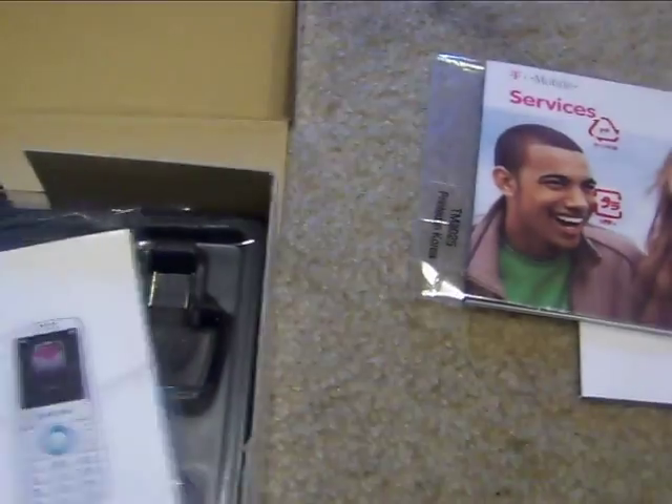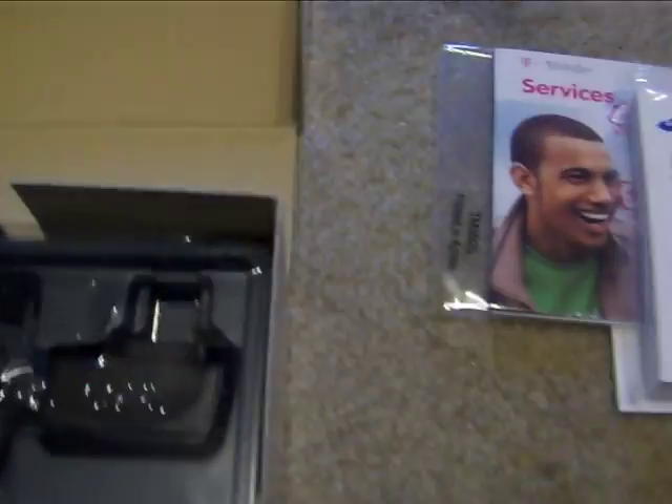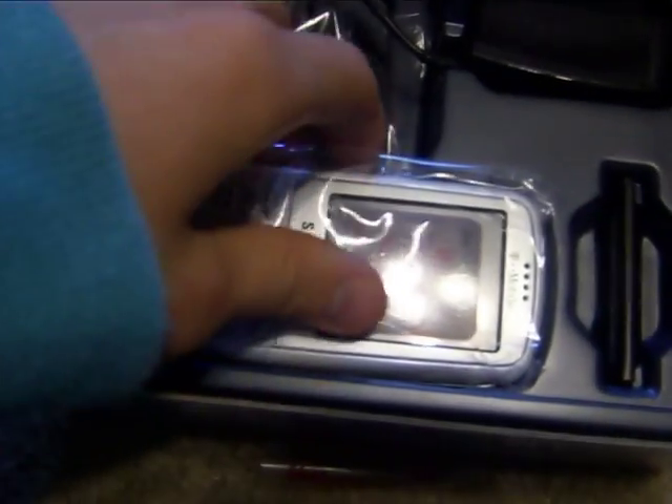Whoa. Manual. There it is. There's the phone.